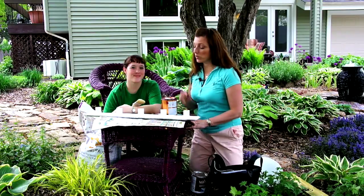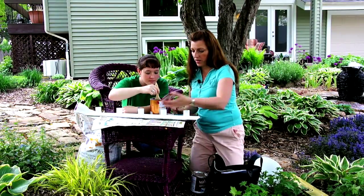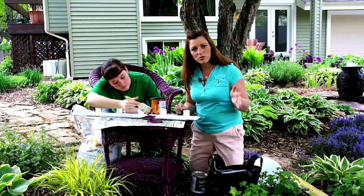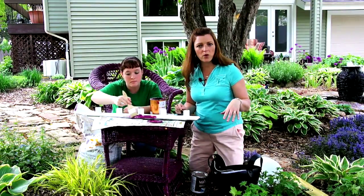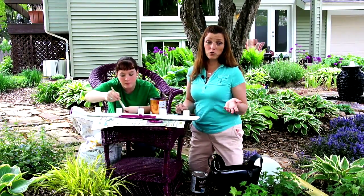We're ready for the next step which is to do the top coat. She's going to hop in and do the top coat. Now while she's starting the top coat I want to tell you about the paint. Use low or no VOC paint. It's really important for the environment and it doesn't have any fumes that come off of it, so it's much better to use and certainly much safer outdoors in your garden.